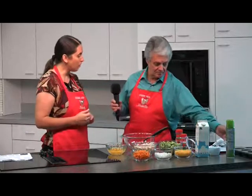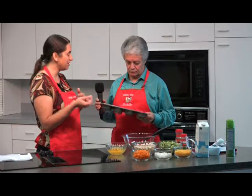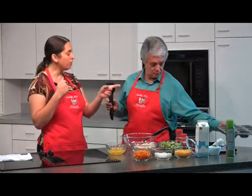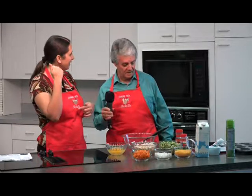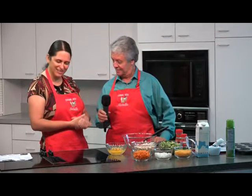We're going to do this recipe in a muffin pan. For those moms that are very busy in the morning, we're going to mix all the ingredients, put it in the muffin pan, put it in the oven, let it cool, and then just put it in the freezer. That way, every morning you don't have to prepare any breakfast — you just put them in the microwave and it's ready to eat. I love this. This is magic.